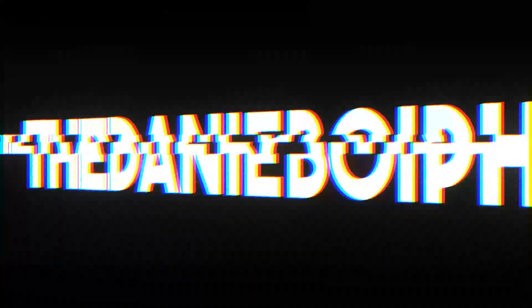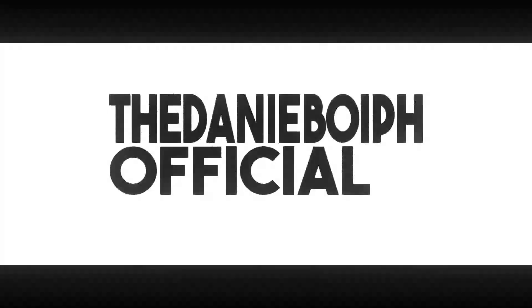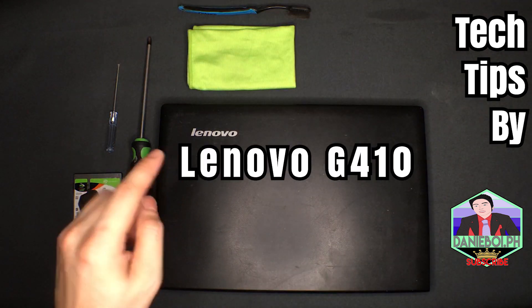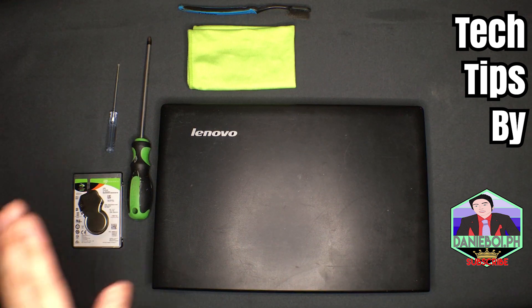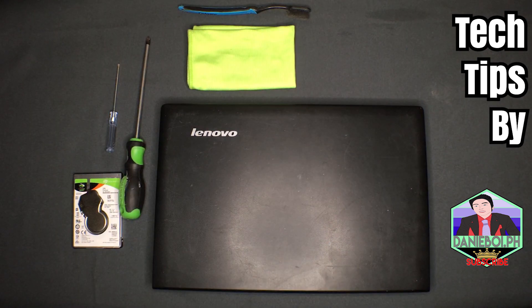Just so you know, all of the Lenovo laptops which are a bit higher or lower than the current version I'm using — which is the Lenovo G410 — are almost 90 to 95 percent identical in troubleshooting or opening. So if your laptop has a different version but its physical appearance is identical, you can definitely follow along in this video.